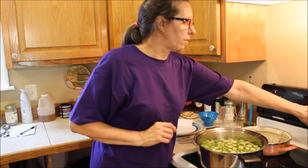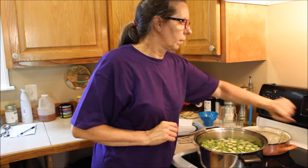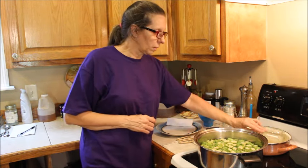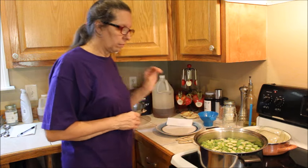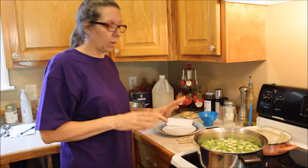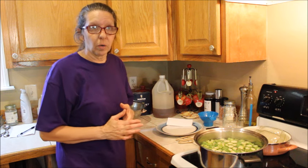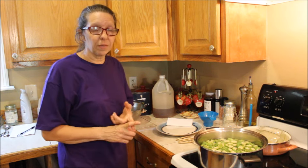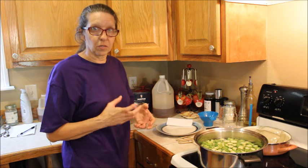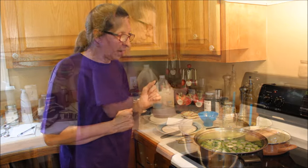We're going to set our timer for eight minutes, and in eight minutes we're going to start jarring them up in our hot jars. We're going to keep the boiling liquid going while we jar it up so that it stays at the same temperature, because this is the only process we're going to do. We are not going to be hot water bathing and we are not going to be pressure canning — the vinegar and the salt will preserve this.